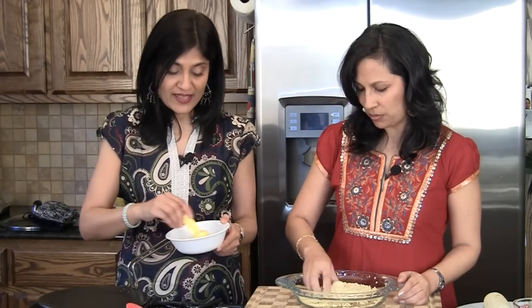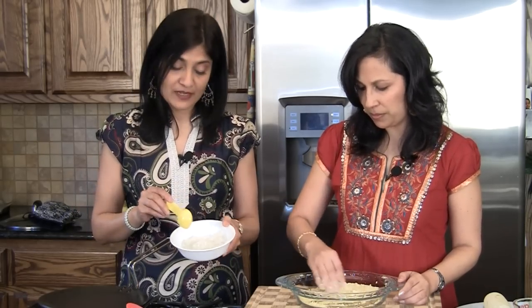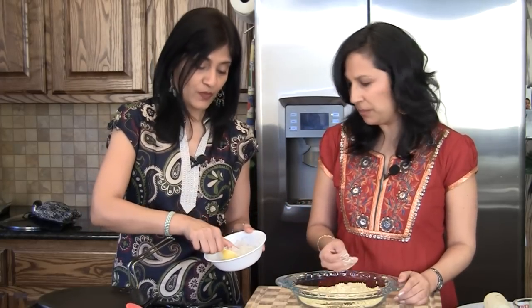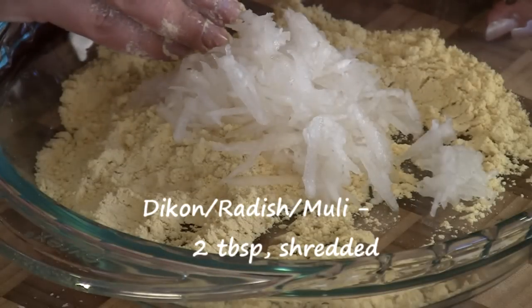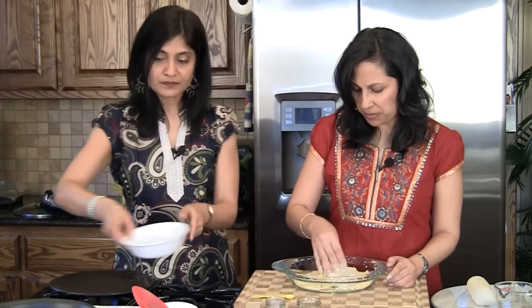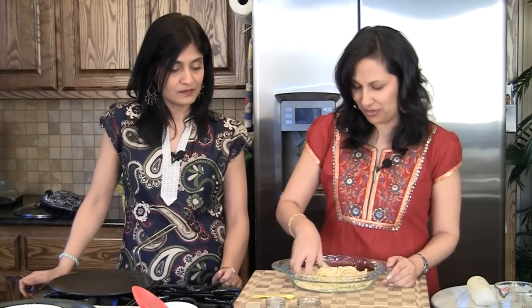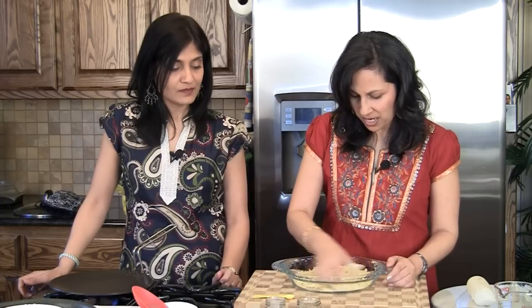Here we have about two tablespoons of firmly packed daikon or white radish, and we've just shredded it. It doesn't matter really how you shred it — either fine shred or a little bit thicker shred is fine. We're going to add this into our flour, also known as Muli in Hindi. We have not squeezed out the water from the Muli because it has a lot of flavor and we're going to keep it. A lot of people make Makki Ki Roti without the Muli, but we feel it just adds a lot and tastes really good.